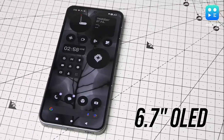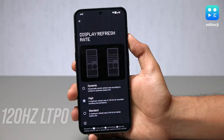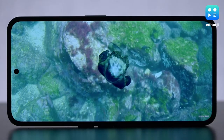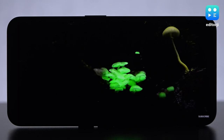As for the display, the 6.7-inch OLED on the Nothing Phone 2 is a top-notch panel. This 120Hz display comes with LTPO technology, which is the first in the upper midrange segment. It is also vibrant and contrast-rich, and boasts a maximum brightness of 1600 nits.